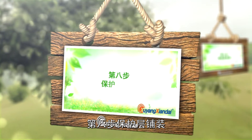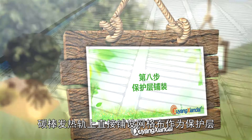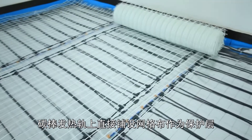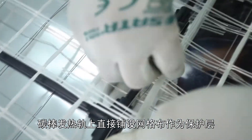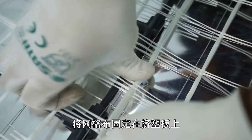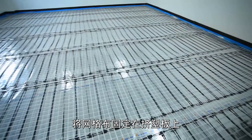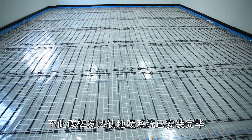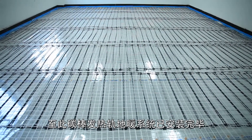Step 8: Install the protective layer. Install the mesh cloth directly on the carbon rod heating tracks as a protective layer. Fix the mesh cloth clips on the extruded plastic plate. The installation of the floor heating system of carbon rod heating tracks is now complete.